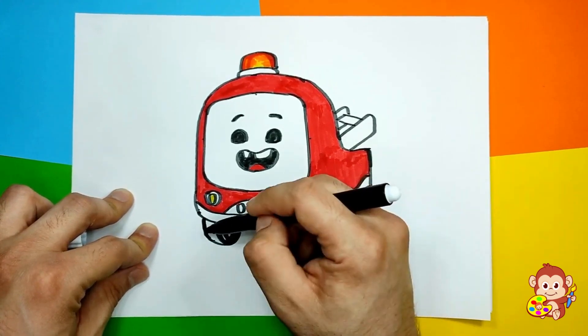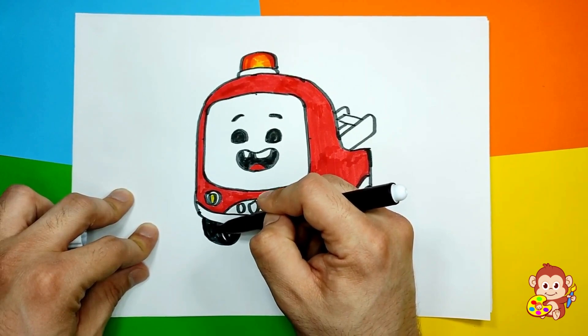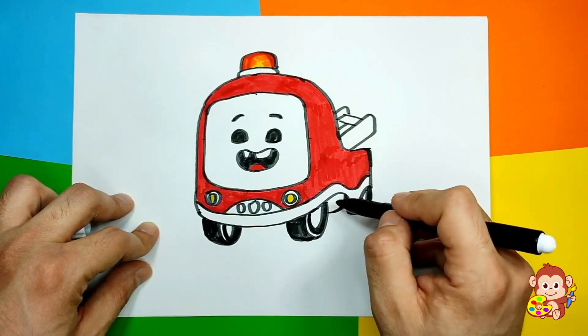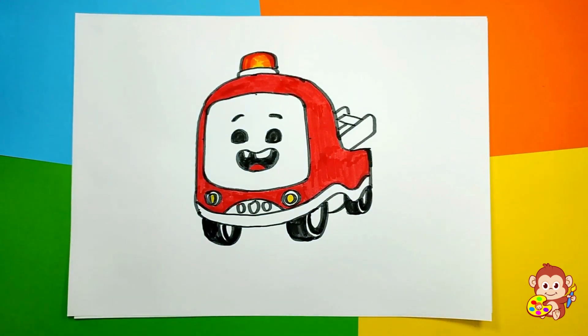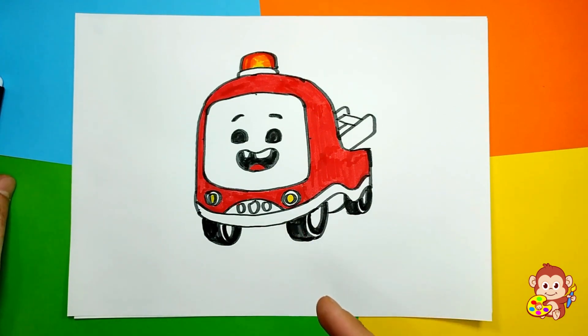Looking so good! Good job, guys — we have completed our little firetruck! What do you think, Monkey? I like how it looks, it's cool. We just missed this part but that's fine, it's looking so good!